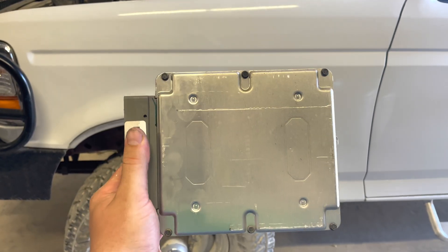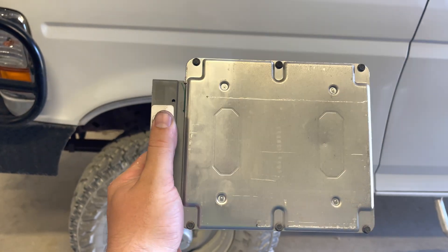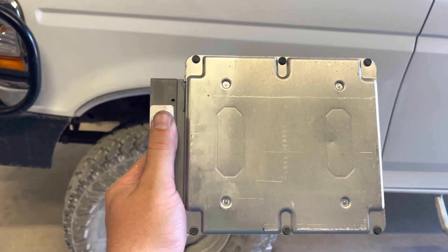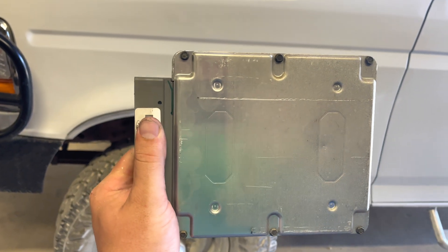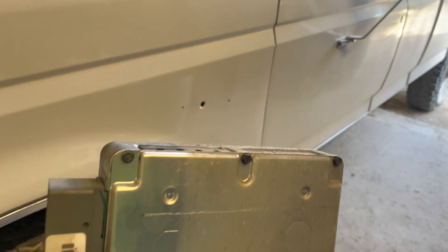The PCM has been removed. There's a sticker right here that my thumb is covering up. I'm not sure if you're supposed to show it or not so I'm not going to, but that should have your box code on it. This faces the inside of the fender, so whenever you slide it back in this sticker needs to be facing out towards the fender.